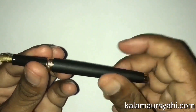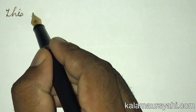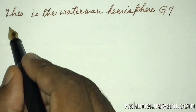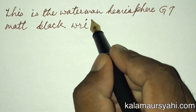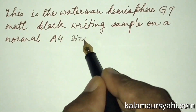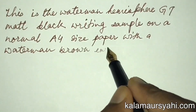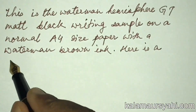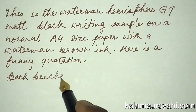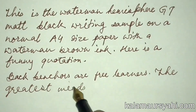Let me show you how this pen writes on a normal A4 size paper using a Waterman brown ink. The pen writes quite fluently and does not skip even when you write at a fast speed. This pen has a fine nib which feels a bit scratchy and is not as smooth as a Lamy nib. Perhaps it is made like that, meant to be a bit scratchy so that it helps those who have bad handwriting and who do not want a nib that is too smooth to control.